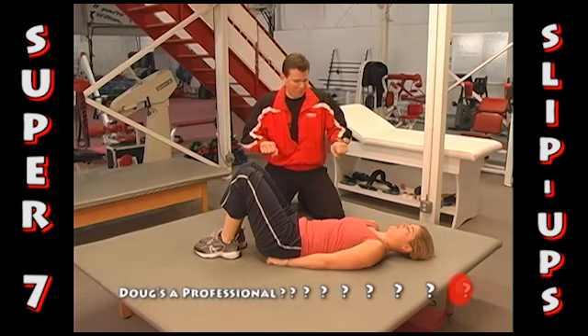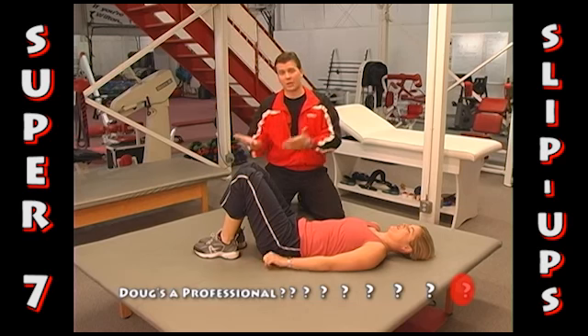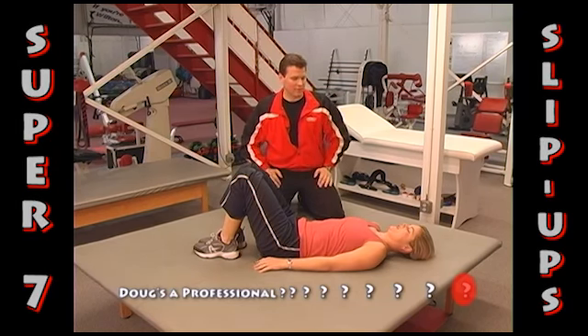First, start with the rock backs. You can remove your hands if you'd like. Maybe progress to one ankle over the knee, and then use this as a more advanced training principle. That's it for lower abs.